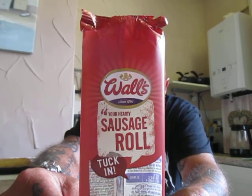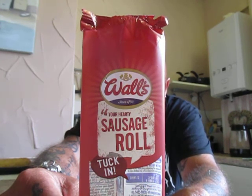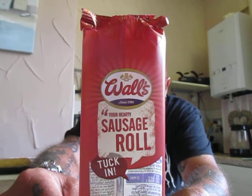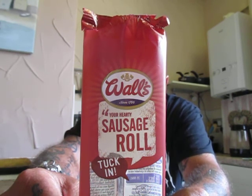Delicious pork sausage meat wrapped in a light puff pastry. There is wheat flour, calcium carbonate, iron, niacin, thiamine, 28% pork, water, rapeseed oil — the list goes on and on. Your allergy warnings are for wheat and milk.